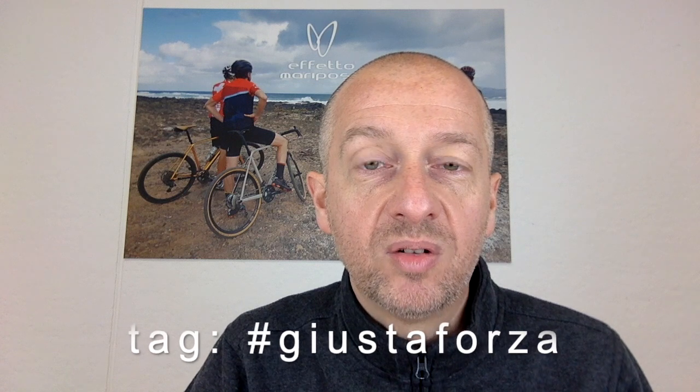More details on each Giustaforza on our website. And as a quick side note, I love reposting pictures of proud Giustaforza owners. Thanks for watching — just leave comments or suggestions below and see you next time!